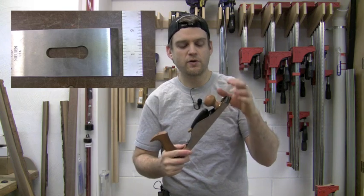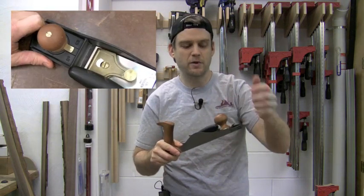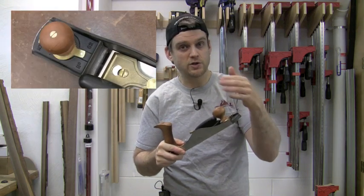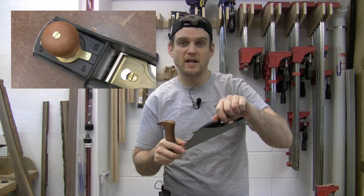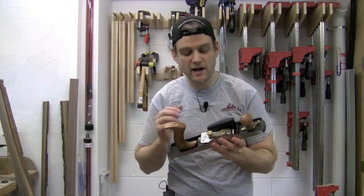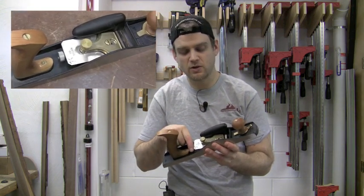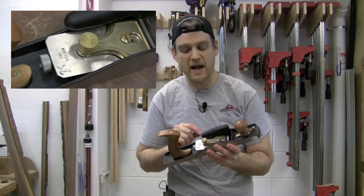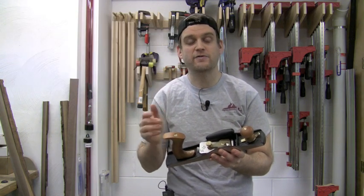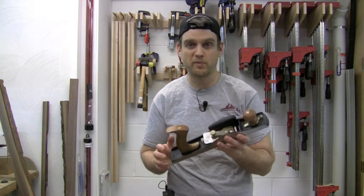The front toe is adjustable — simply loosen the knob on the front and you can change the mouth opening for larger or smaller, then tighten the knob back down to lock it in place. The cap iron is bronze and the adjustment is a stainless steel knurled knob on the back. The knob and tote are hand-finished cherry, which makes this hand plane just an awesome looking and awesome performing plane.